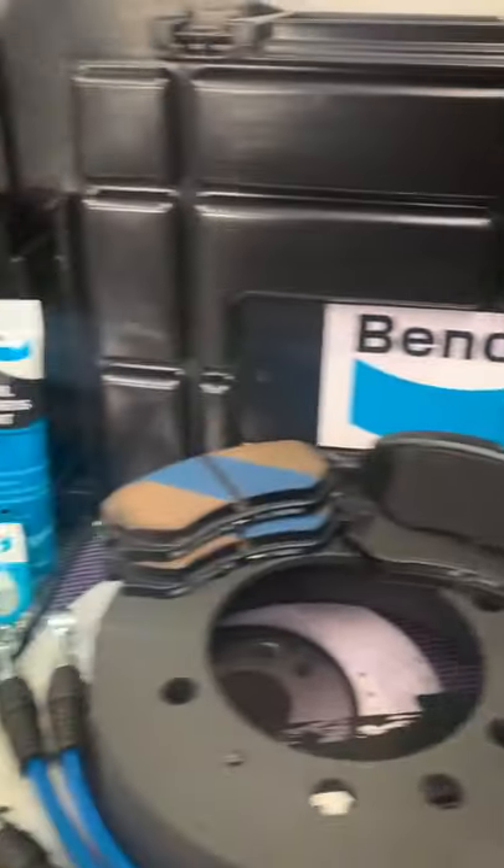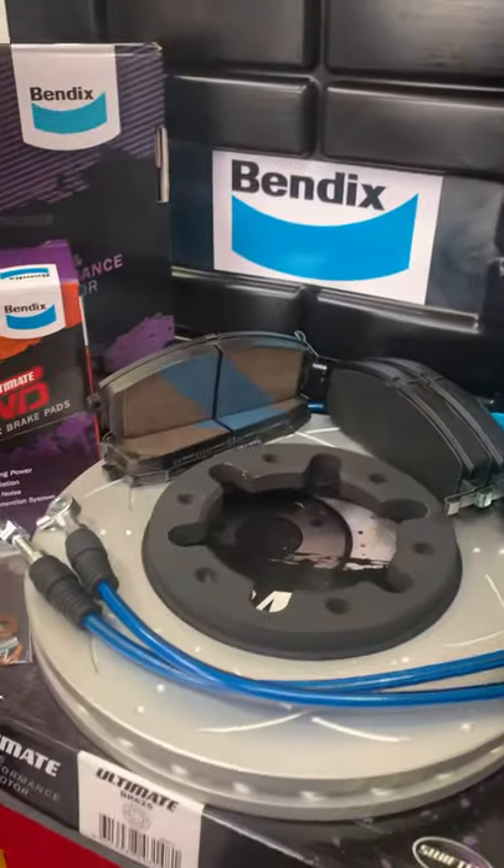Winnie won't know what hit her! All right, we're gonna get stuck into this install, and over the next few weeks I'll also do a follow-up video with a review on what I think of this Bendix Ultimate Upgrade Kit. It certainly looks the goods — I'm really looking forward to seeing how it performs out in the bush. Cheers.